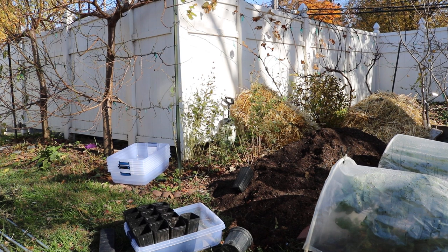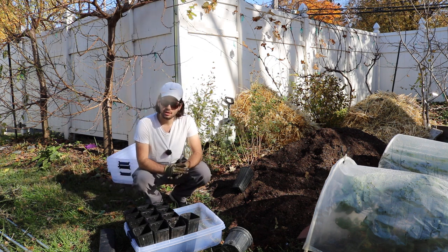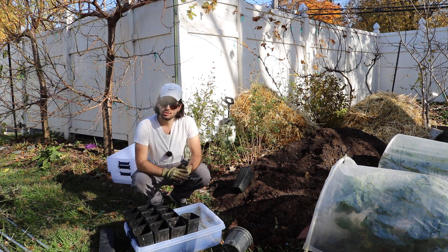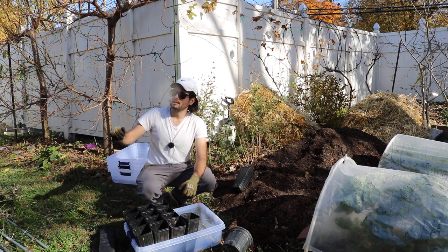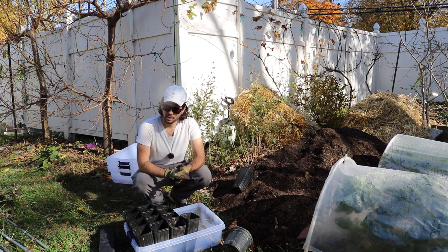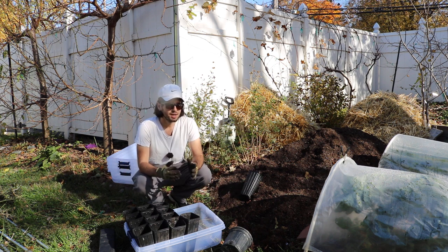All right everybody, this is Ross. In today's video we're going to start the rooting process for my fig trees, as we do every winter. We take some of our cuttings off of our trees, or whether they're from friends or I buy them off of Fig Bid, and I start the rooting process — essentially getting a fig tree cutting to form roots and leaves. By the end of winter, beginning of spring, I transition them outside to get established.